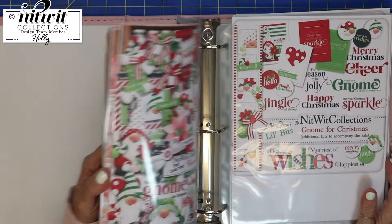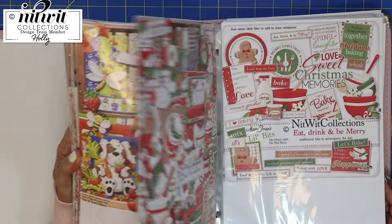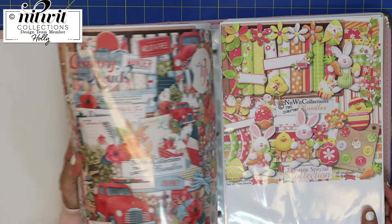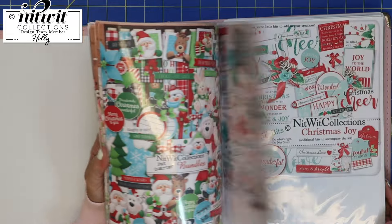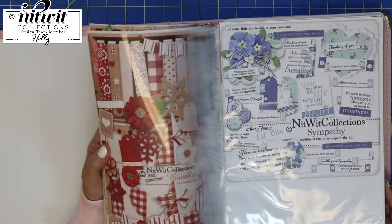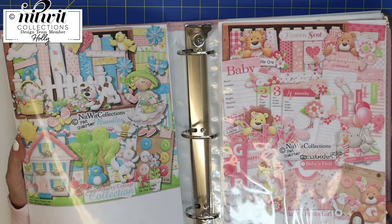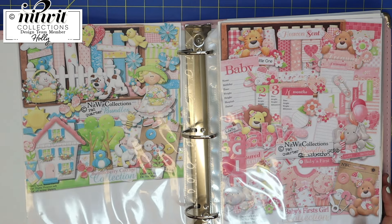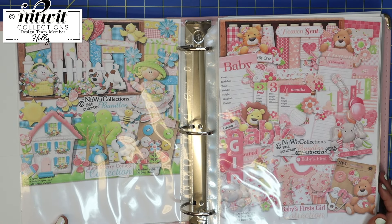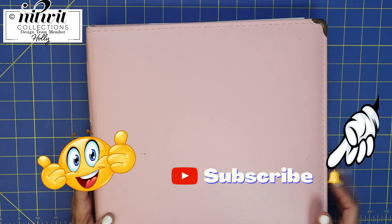I just thought I would show you this because it's been kind of fun to have it laid out like this. It does take a little bit more to print out the top cover sheet, but whenever I have a creative block I pull out my Nitwit album and boom — so many awesome things. I hope you got some value out of this. Leave me a comment below and let me know, and thanks so much for watching. I hope you have a fun crafting day, bye bye!